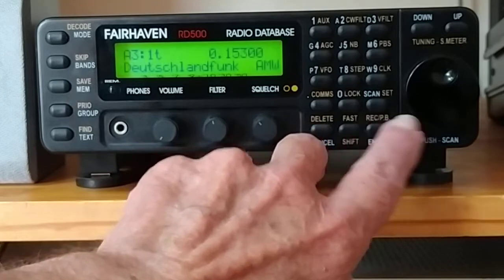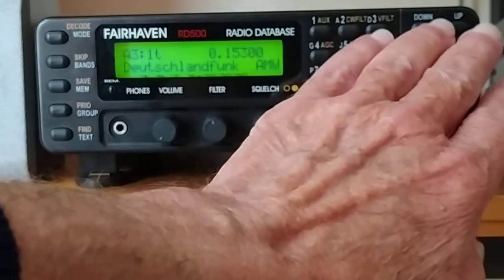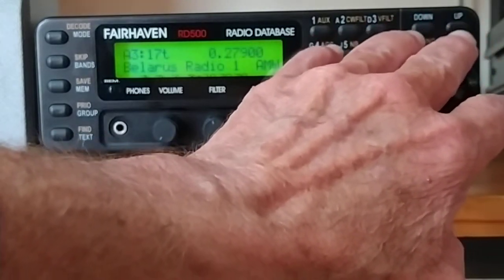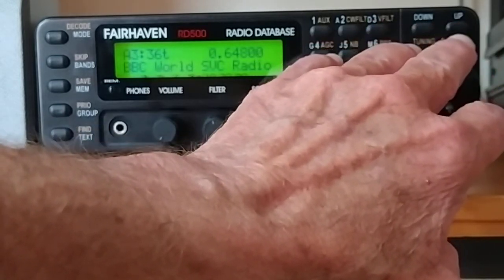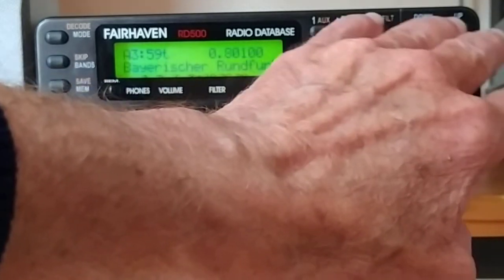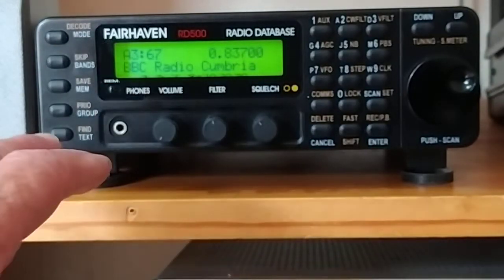If you want that, you just press the enter key and it goes in there. Now you've got whatever is in there. Obviously this is all out of date, but it's quite fascinating to see all the stations that are no longer there — there's Botswana, Belarus. So that's how the band part works.